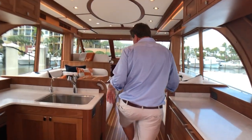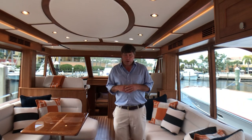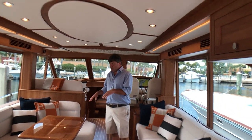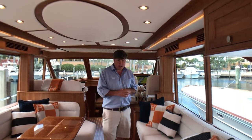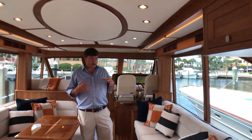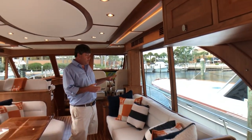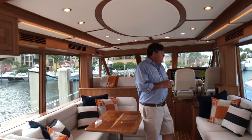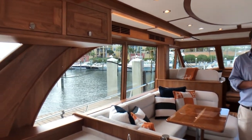From the galley to the salon we take one step up. We've got wonderful seating — a U-shape on the port side and a big straight settee on the starboard side. One thing that caught my eye immediately was how much natural light is in the salon here. Big, big windows — really highlights the craftsmanship and the beautiful cherry wood of the boat.